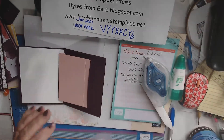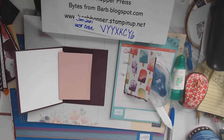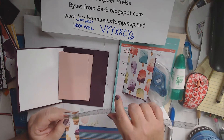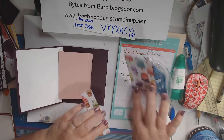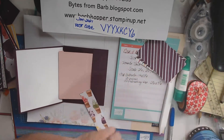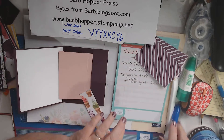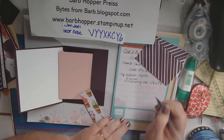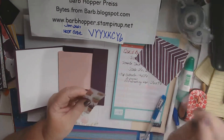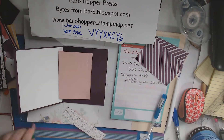And then we'll take our sheets — oh, I also forgot: we're going to need, this is optional, but we need a piece that is 1½ by 5¼, and that's going to go right here on this piece. And we're going to need a piece that's 1½ by 5¼. Let me double check — yep, that's going to go right here.